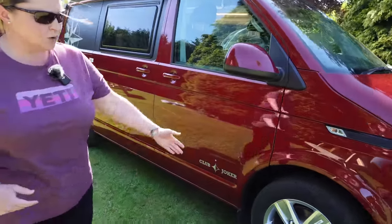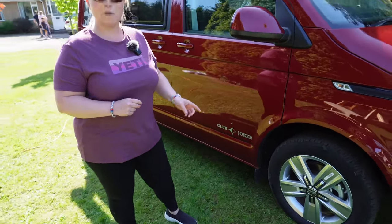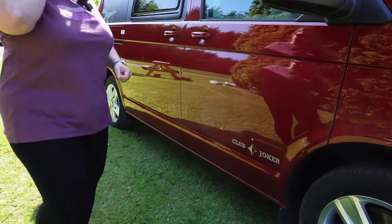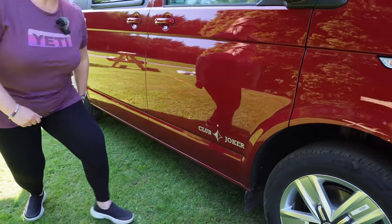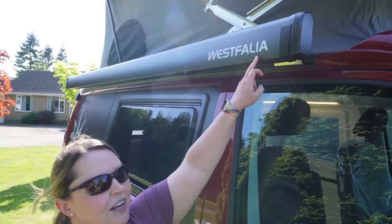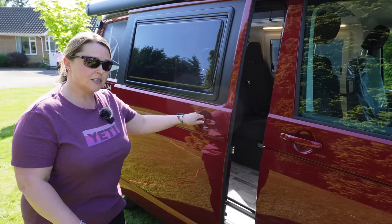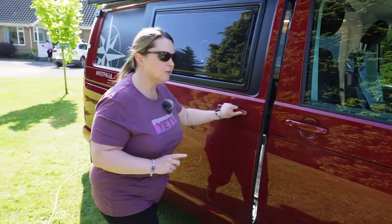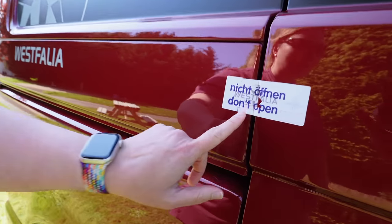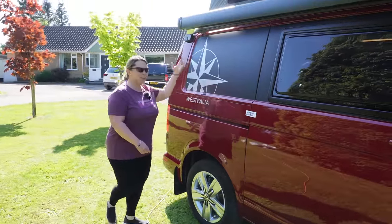As we move down the side, this one comes with alloy wheels — this style was always the standard on the California T6, I think they're called Davenports. You get the lovely Club Joker text down the side. Being Westfalia, they're always quite keen to tell you it's a Westfalia, so you see it up here and in various other places. Through the sliding door is where you see all the bits on the inside — but you'll have to keep watching for that. And here is what we'll refer to as the seal that we broke.